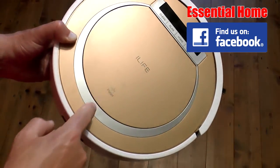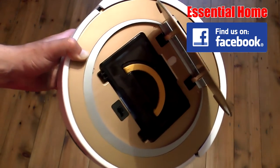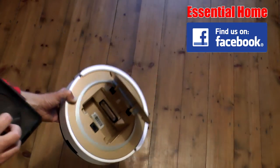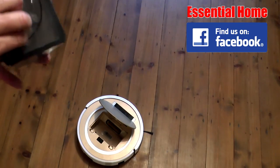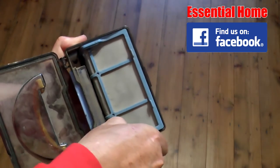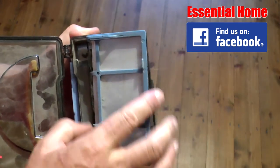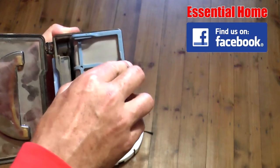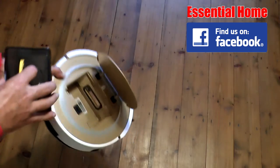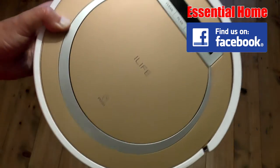Emptying the iLife Bumby is easy — open it up like that, take out the cassette, flip open the lid, and take out the filter. You can see all the dirt is inside. Easy to pour away, then replace the filter, snap it shut, and put it back inside. Easy as that.